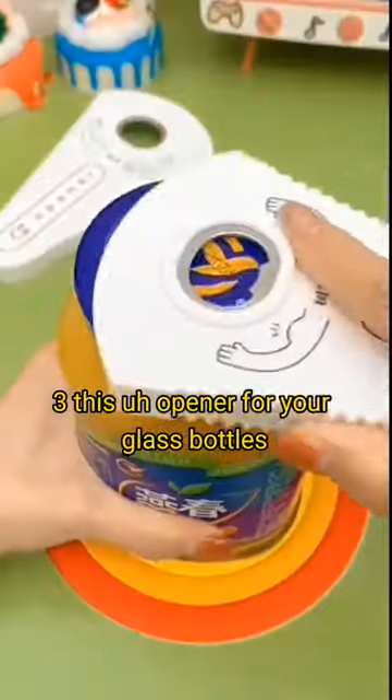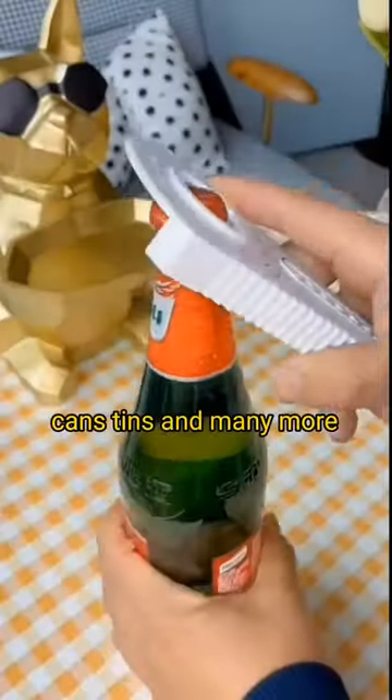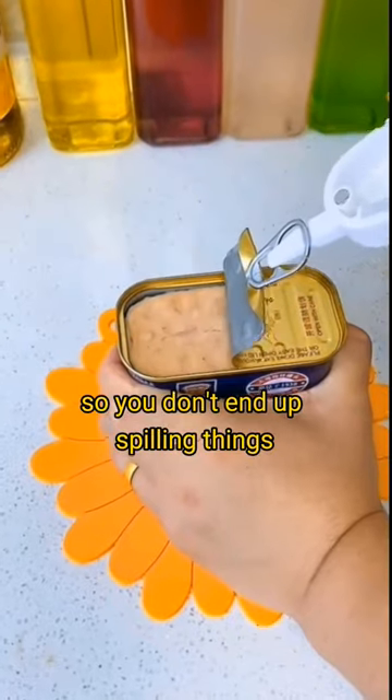Three, this is an opener for your glass bottles, cans, tins, and many more, so you don't end up spilling things trying hard to open them.